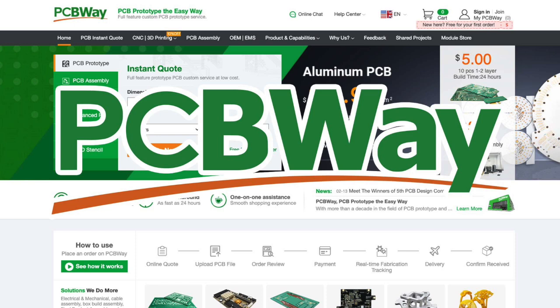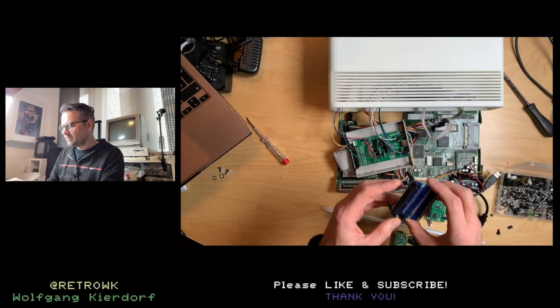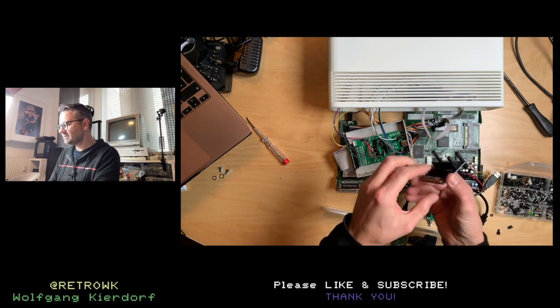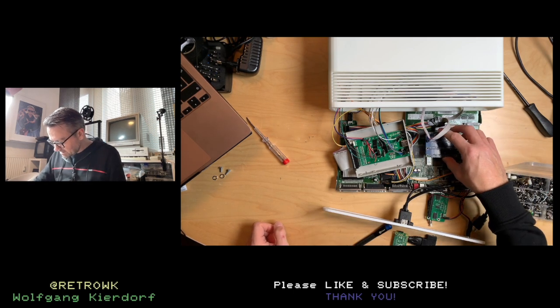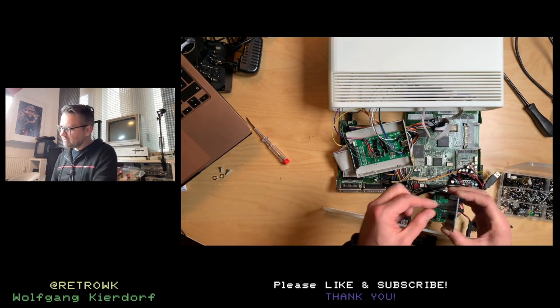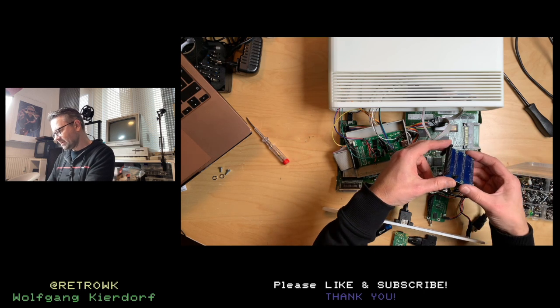This video is kindly sponsored by PCBWay — thank you PCBWay. So I did build this elaborate construction here, which is not exactly the same because there's this chip in the way. If I place this about here, it sits flush on the board now.